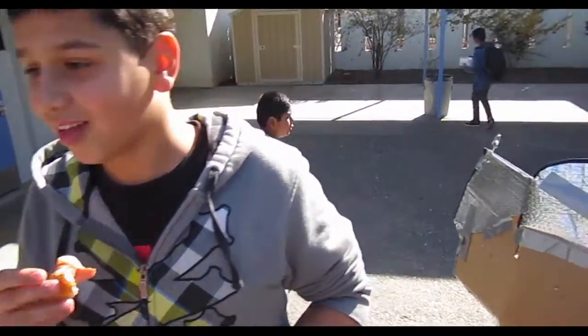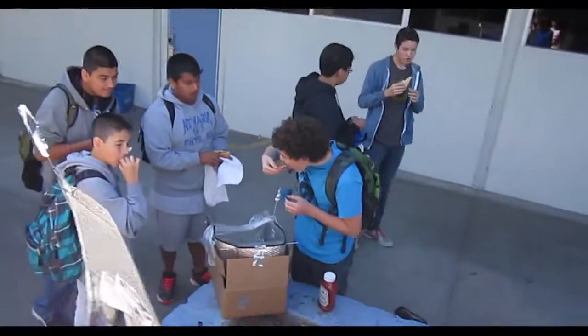How was your hot dog? Really good. What temperature did you get up to? 50 — about 120-something Fahrenheit. Fahrenheit? Okay. Good deal.